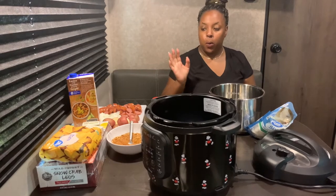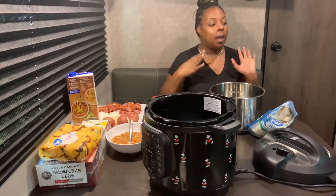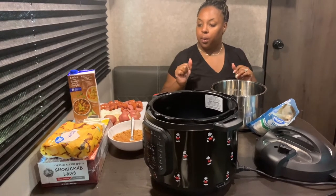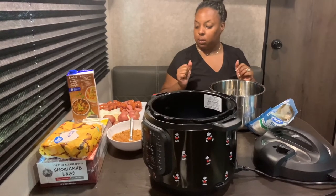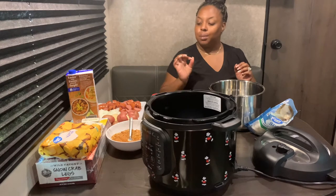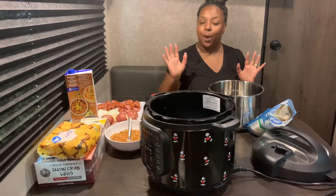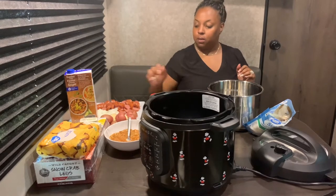So stay tuned and let's get it done. We are camping and I just want to show you guys how we make our seafood boil while we're out and about. Hubby requested this — well, really he just requested potatoes and sausage, but we're gonna give him corn too and give y'all a whole seafood boil.